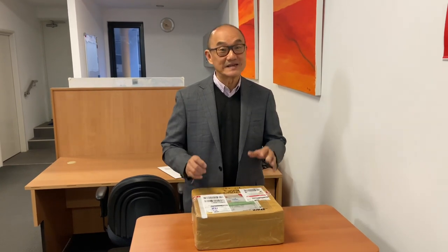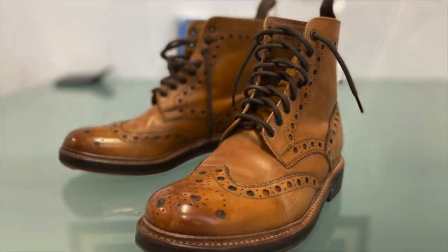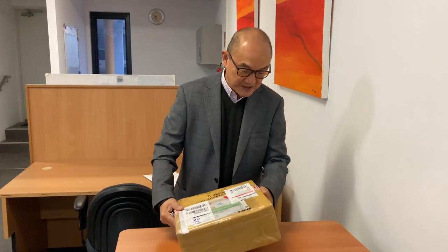All you boot lovers out there will understand what it means when I say Bandung, Indonesia. So here's this box from Bandung which I've received. It's totally well wrapped. This is a box from Santelum, handmade bootmakers in Indonesia. Let's get into it.